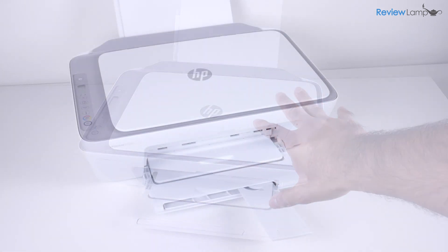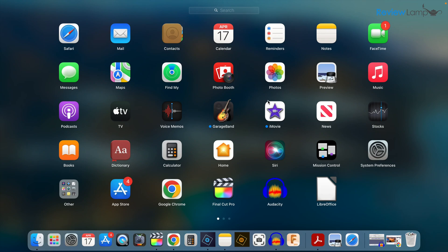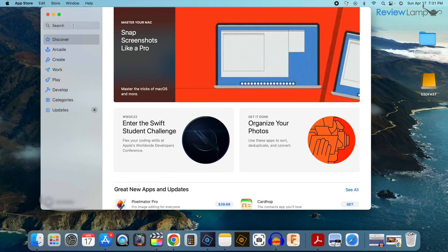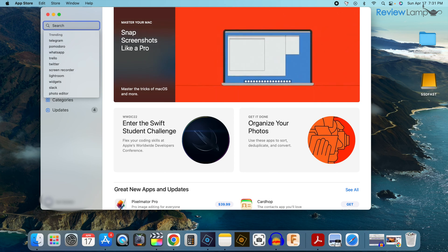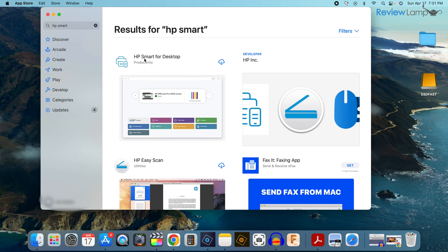That's pretty much all the setup that we can do on the printer itself. The rest of the setup has to be done on a computer or mobile device, and now I'm going to show you how to set it up on a Mac. To do that, we're going to go into the App Store. Find your App Store icon either in your dock or in your Launchpad. Go into the search bar on the top left-hand corner, click there, and then type in HP Smart and hit enter. You'll find the HP Smart for Desktop app — click the Get button and it begins to download.